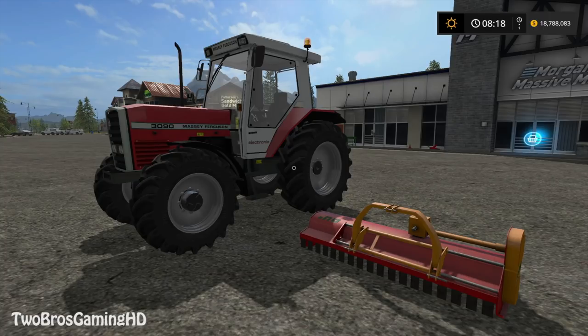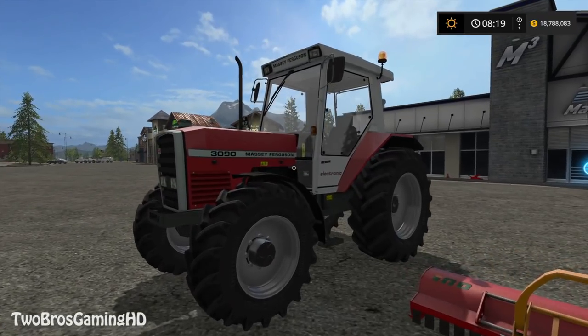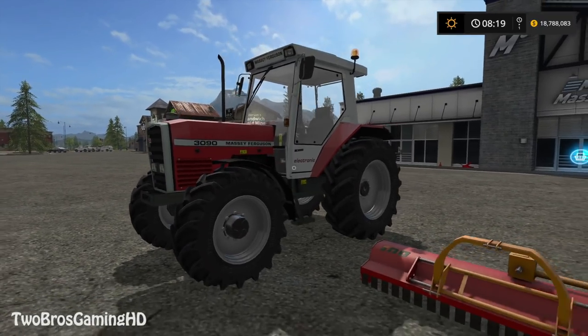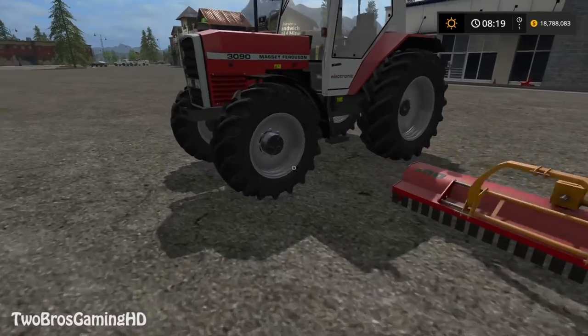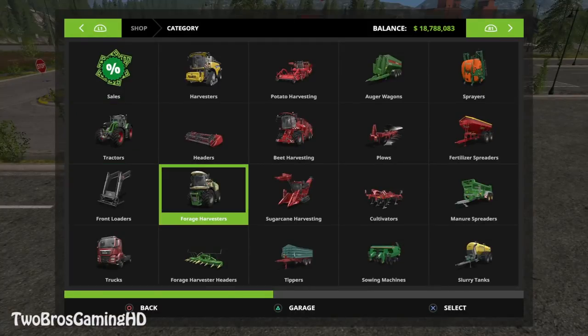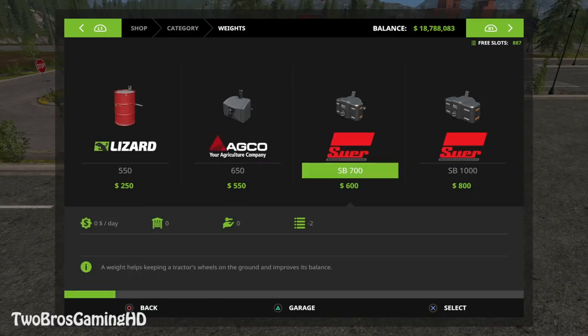I think that we're going to go ahead and check out this right here as we do have it right now, and I think it's pretty dope. We're at it with the Massey Ferguson 1390 right there — 4WD, Electronic — and the mulcher right there. I'm basically going to go ahead and just try to go out and cut some grass. I hope that you guys are ready for that.